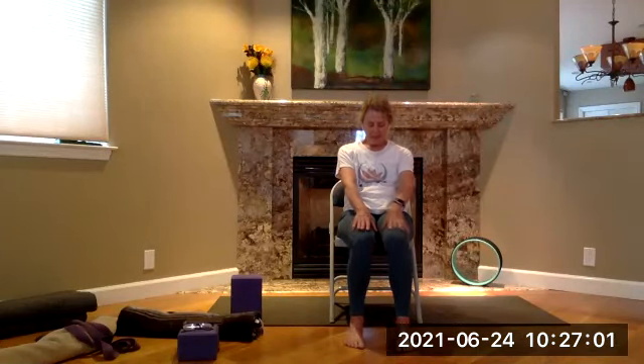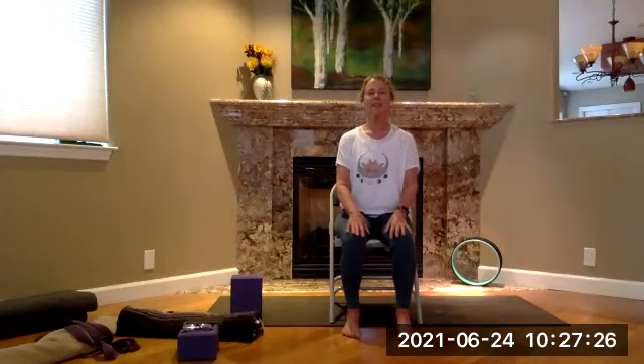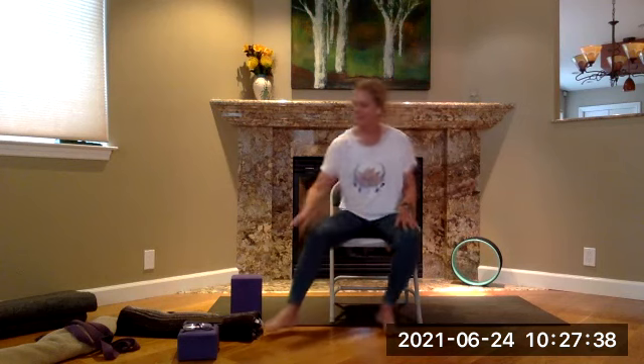Let's do one more cat just to seal it all up — exhale — and one cow forward and upward, arcing a nice thoracic extension, and back to neutral. Resting pose — make your way into savasana, seated or down on the floor. Scoot back, close your eyes, come to a stillness, completely let go. Thank you.